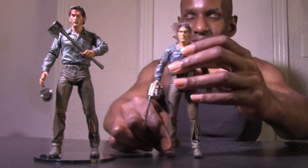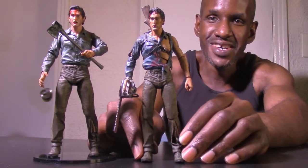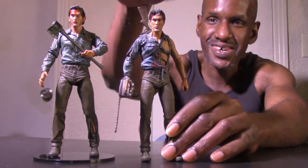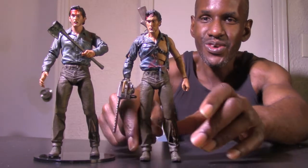Now I want to compare this with the Hero Ash figure that already has a chainsaw. You can tell he's already fully set up — he's even got a sawed-off shotgun and the chainsaw on him, and his clothes are all torn up.